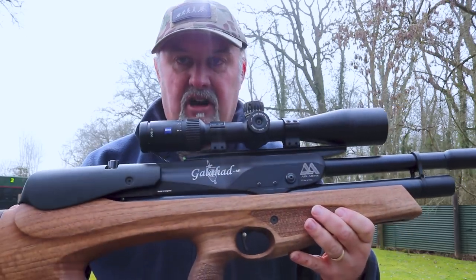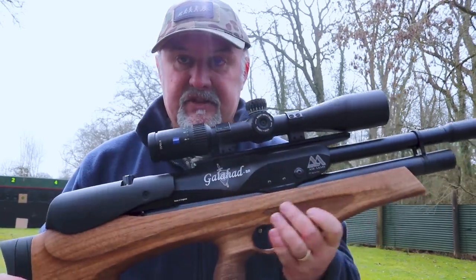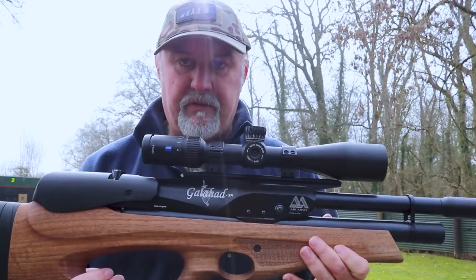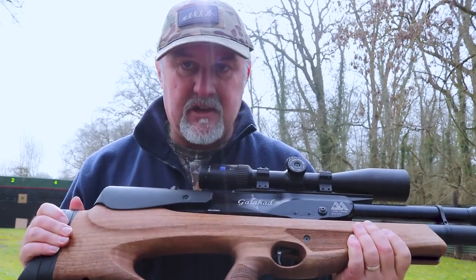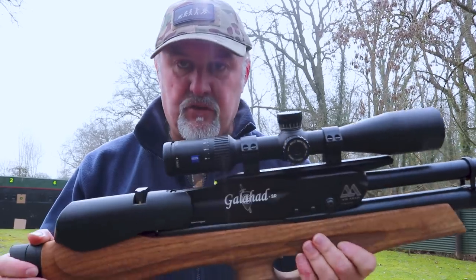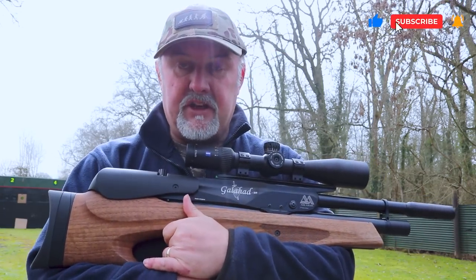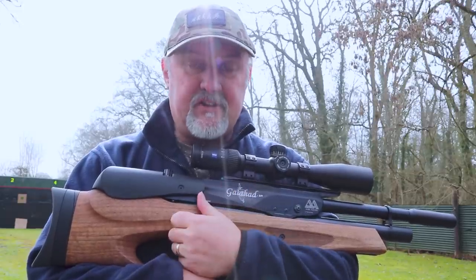There you go — that is the Air Arms Galahad Bullpup. It's been out a little while and this is the first time I've ever picked one up and shot one, and I was mightily impressed. A lot of people will go on about the looks, but beauty is in the eye of the beholder — I tend to look at a rifle for how it performs and how it feels. The build quality is superb, it's nice and handy, very compact, shoots absolutely on a pinhead, and it's consistent too at 11.3 foot-pounds. The cocking action is unique but works very well. Fantastic little gun. I hope you found that useful — if you did, please consider giving us a like and hitting the subscribe button. Until next time, thanks for watching.